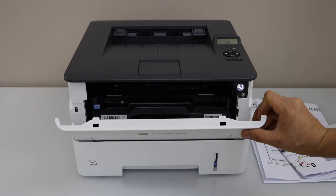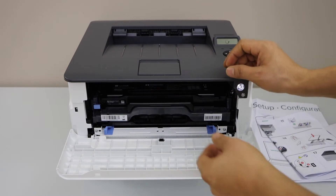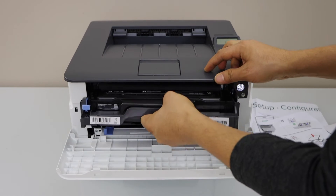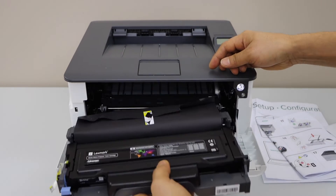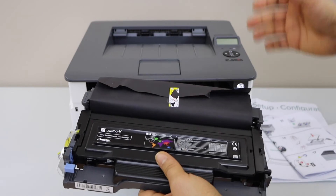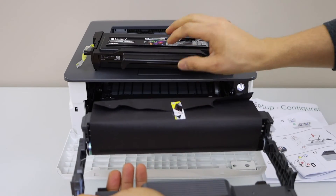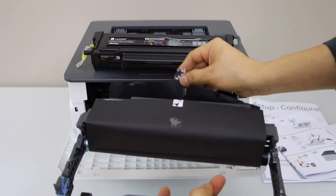Activate the ink toner. Open the front and slide the ink toner out. Now we have to open this ink toner — just lift it from here and remove this seal.